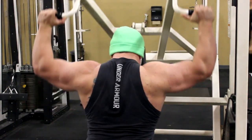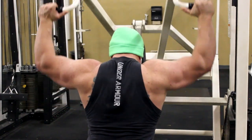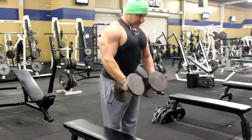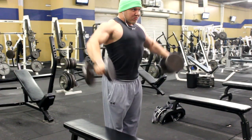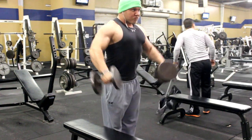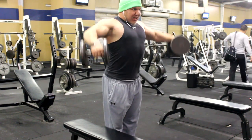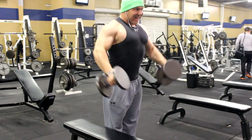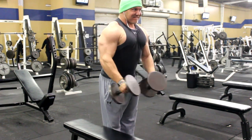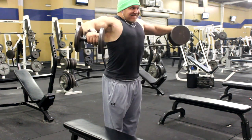After the seated presses we moved on to some side lateral raises. With side lateral raises there always needs to be a genuine focus, due to the fact that momentum can be used incorrectly and form breaks down. Always make sure your shoulders are high, you're not swinging the weight, and you're not using the weight's momentum to your advantage. I think I was only using 30s or 35s here, making sure those elbows are high and the tension is on the side laterals.